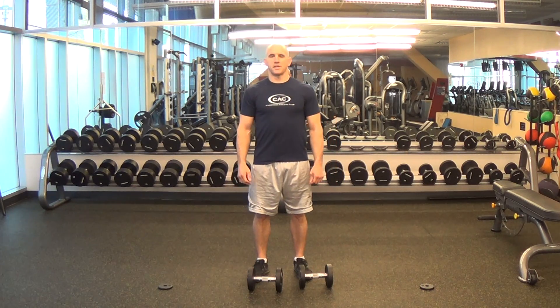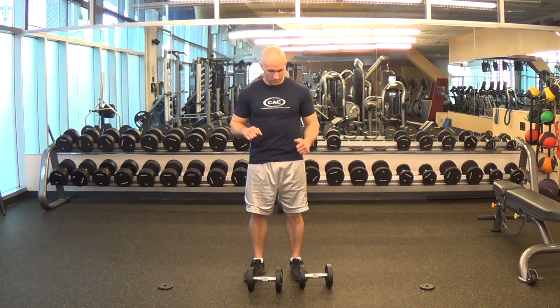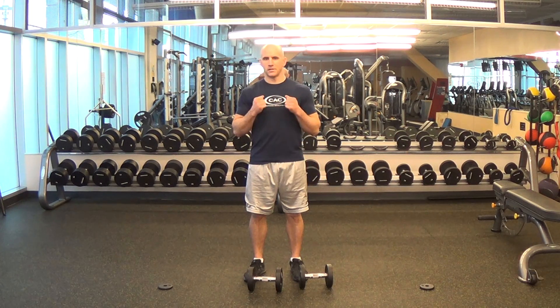This exercise is the standing rotational dumbbell press. As the name would indicate, you're going to be in a standing position, using two dumbbells at the same time, and you're going to be pressing them overhead while rotating them at the same time as you extend and flex your elbows.